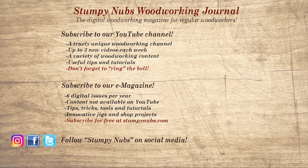Don't go yet! If you're new here, please subscribe and remember to ring the bell — I would really appreciate that. Give us a thumbs up, or better yet, leave us a comment; I always read them. And be sure to check out the latest issue of Stumpy Nubs Woodworking Journal. It's always packed with tips, tricks, and tutorials designed to make you a better woodworker.